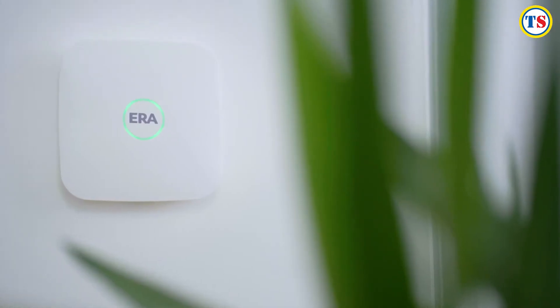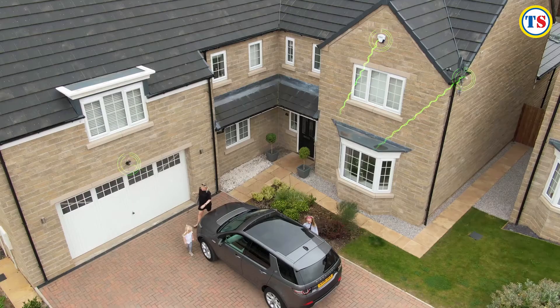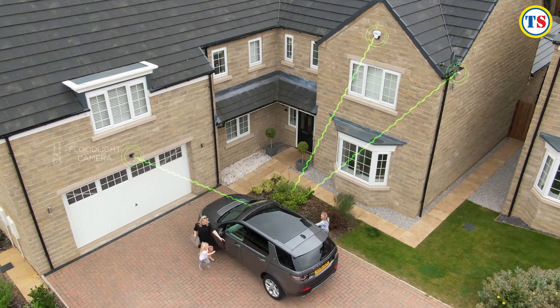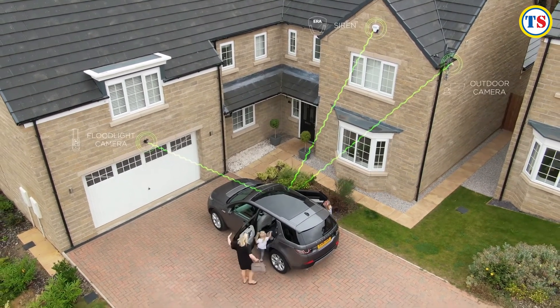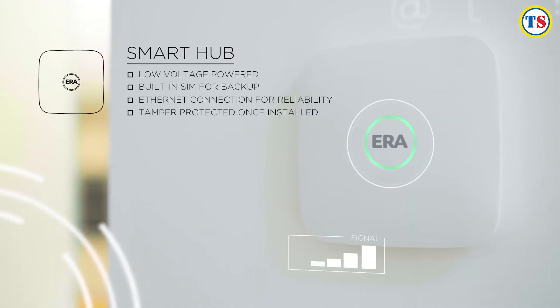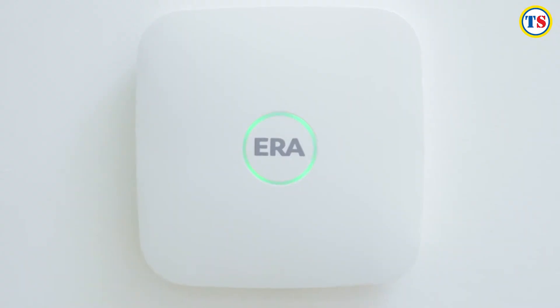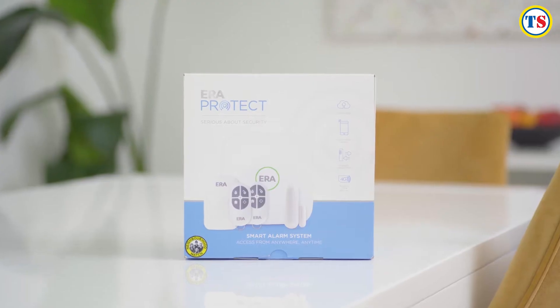Era Protect is a new range of smart security to suit any home or budget. The alarm system, cameras, doorbell and sensors work together seamlessly in one fully integrated app that can be controlled from anywhere, anytime. The hub is set up, controlled and operated using the easy to access family app.